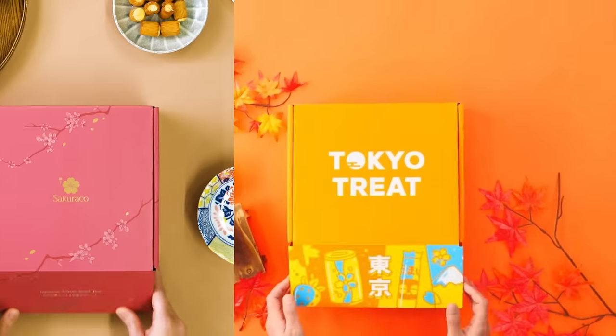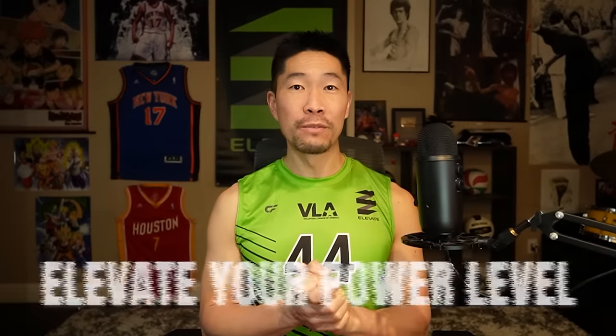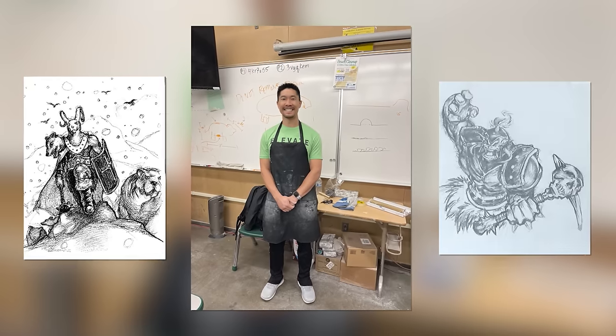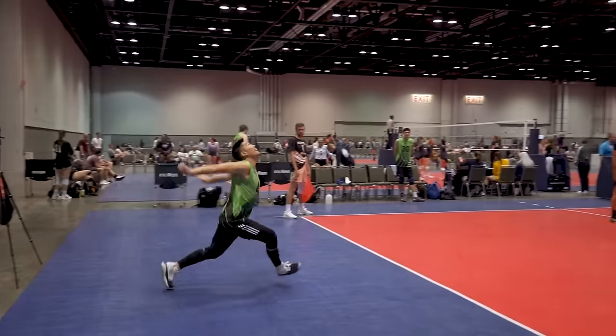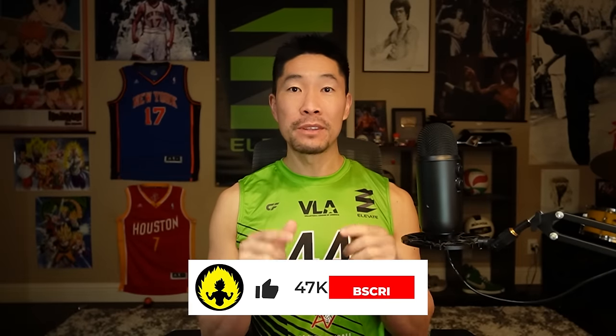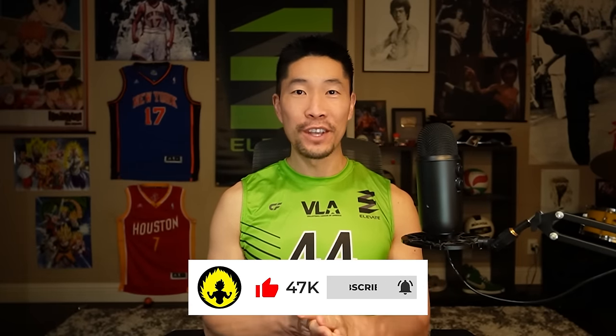It's zone time! Thank you Tokyo Treat and Sakura Co for sponsoring this video. Hey everyone, welcome to Elevate Your Power Level, where we analyze the artwork and life lessons from anime. I'm Coach Donnie — I'm an art teacher, former animator, volleyball coach and volleyball player. In this video I'll be reacting to Kuroko no Basket Season 2 Episode 24. Make sure you subscribe and turn on notifications for weekly reaction videos.